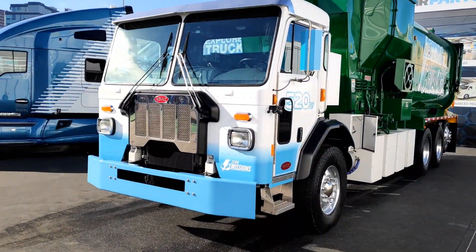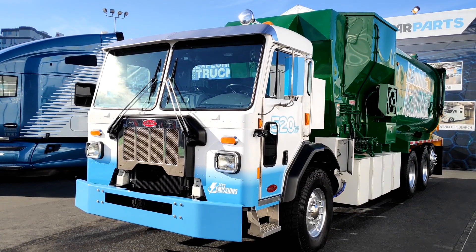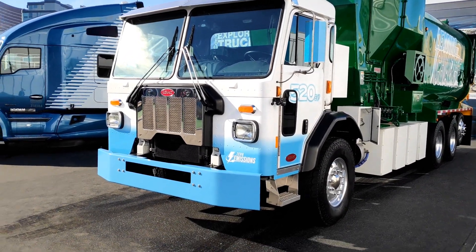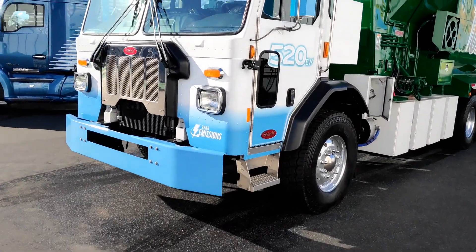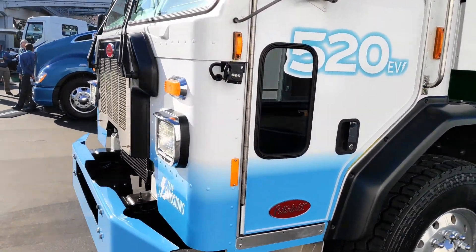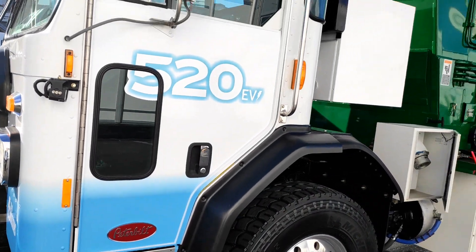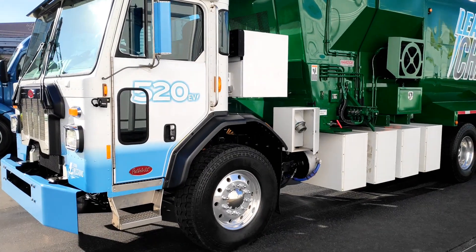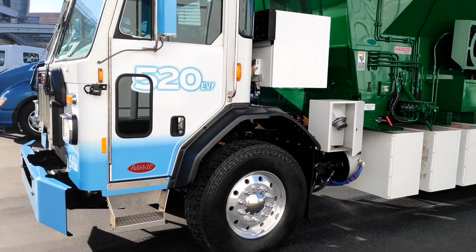The 520 EV is basically a concept vehicle — a refuse truck. It's got a lot of safety systems on it, cameras, and a little window. It's an eight-wheeler with a tag axle and a hard ox body. Importantly, it's electric.